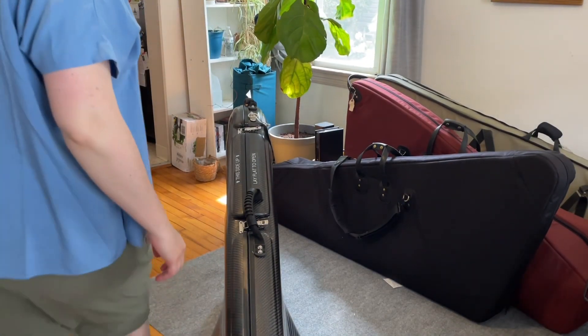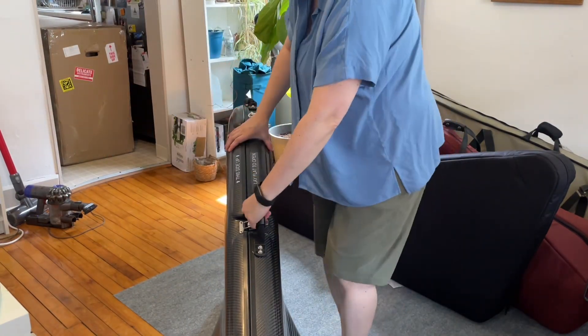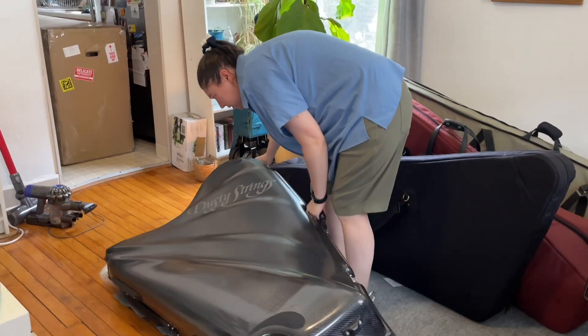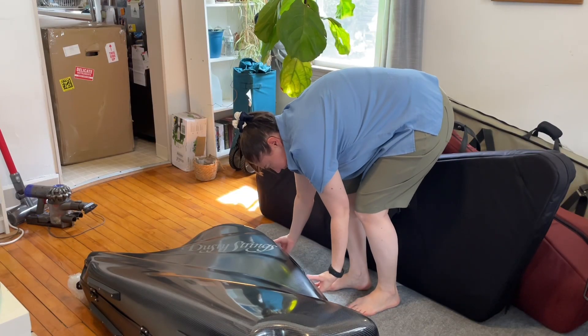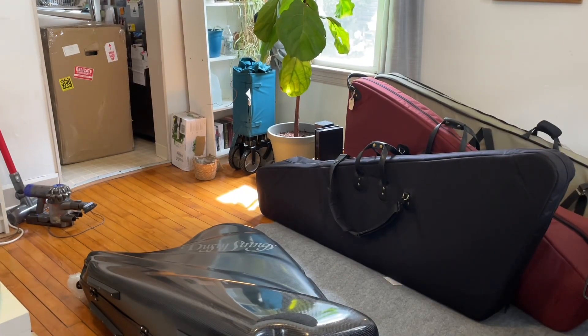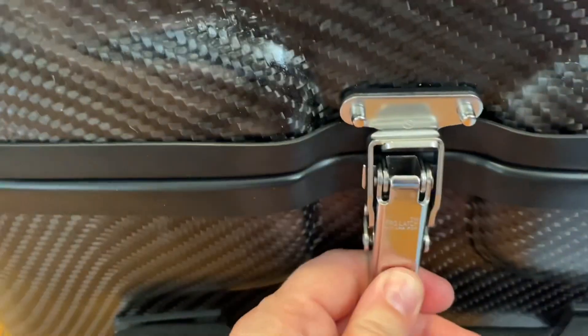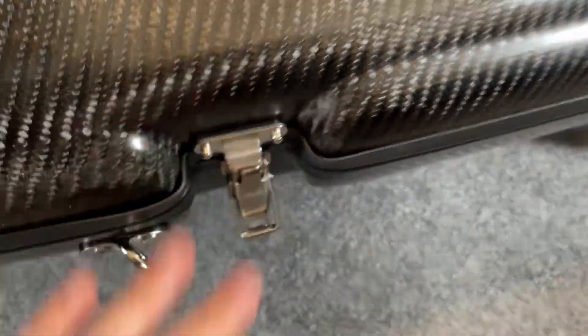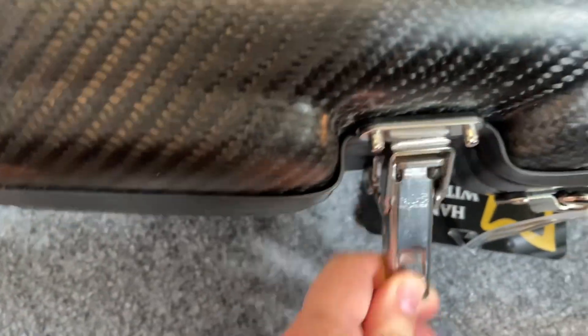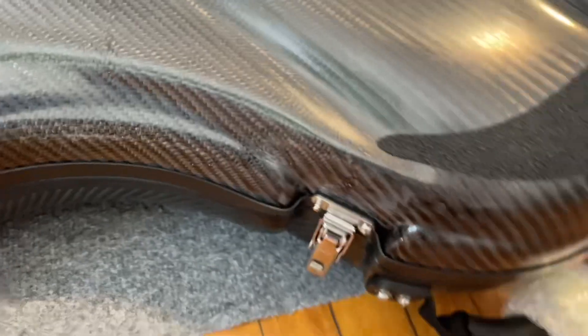We did it! Move the box into the kitchen — it says 'this side up, lay flat to open,' so that side goes up. I don't know how to open these clasps — let's give you the bird's eye view. Does anyone know how these open? Oh, you just squeeze them — squeeze the little thing and it super easily opens. There's another one — that was three. Another one over here, and then at the top another one over here.